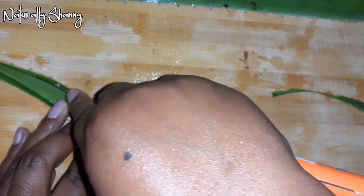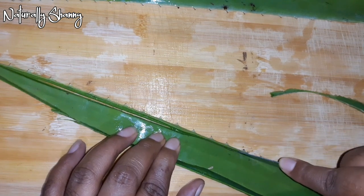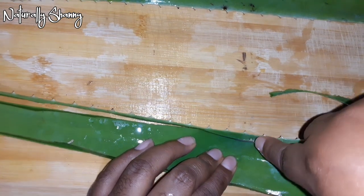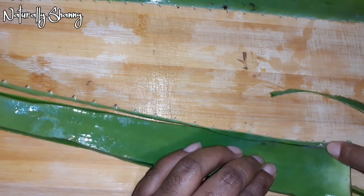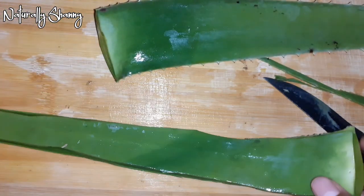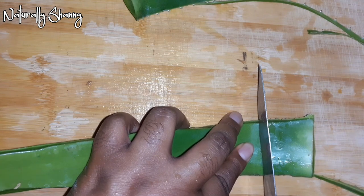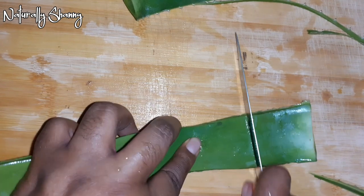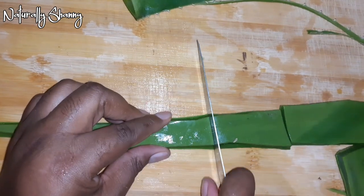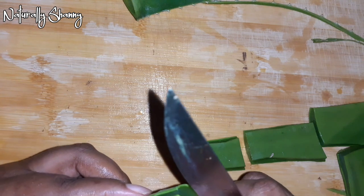The aloe vera is packed with a lot of nutrients that are beneficial to the hair — nutrients like vitamins B2, B6, B12, vitamin B, and vitamin C. I'm cutting off the edges and then cutting them into smaller pieces so they're easier to deal with.